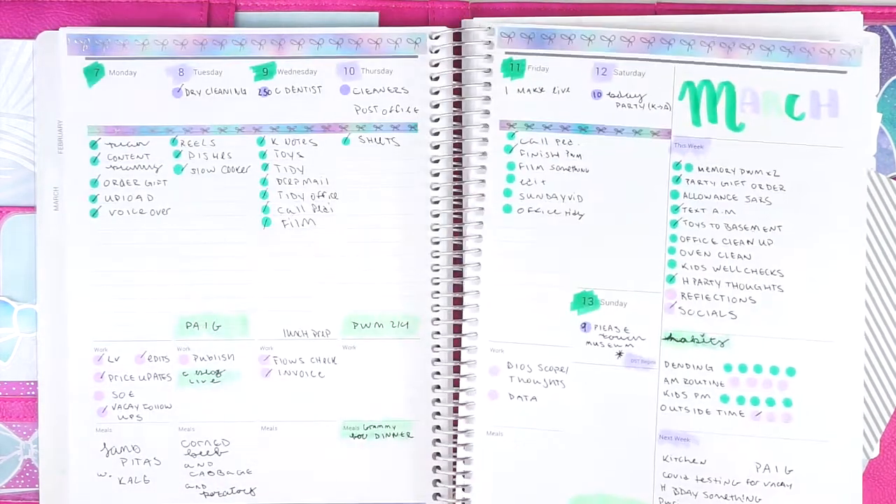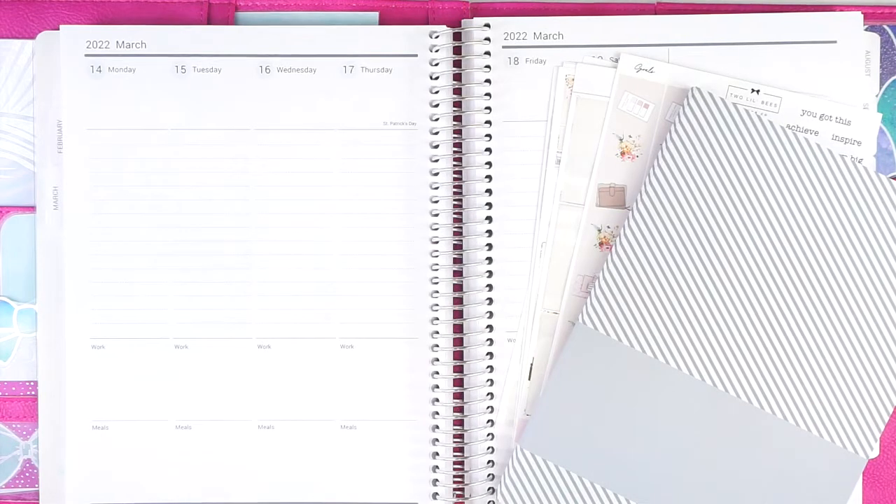Last week I barely used my planner at all, and I thought a functional plan with me where I check in with the camera every single day would help keep me accountable and on track for this week. It's just a really great accountability system and I do just really get a lot done on plan as I go weeks.